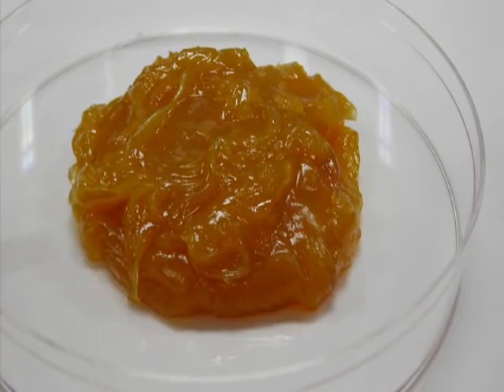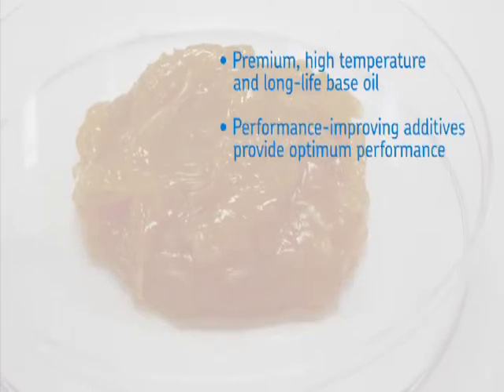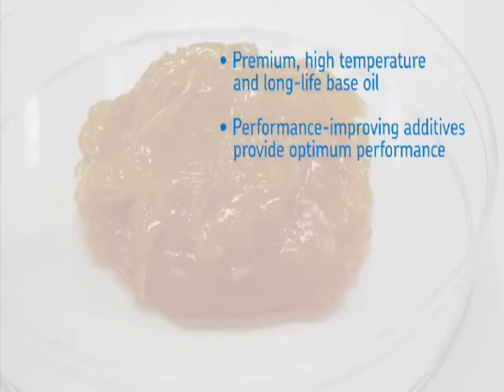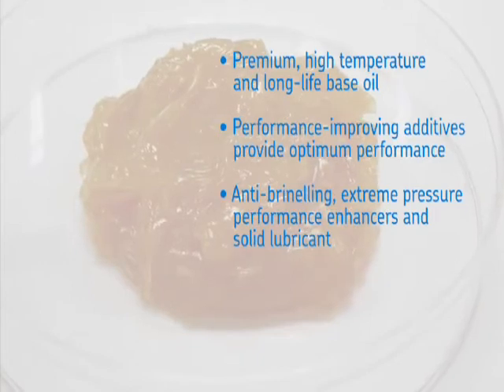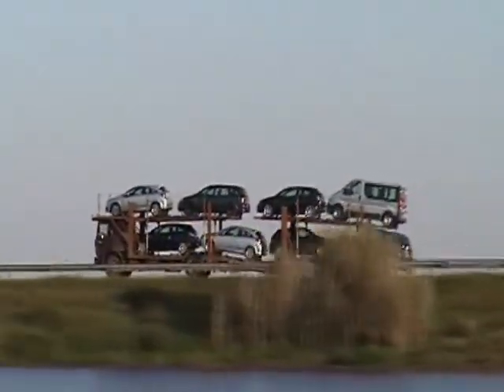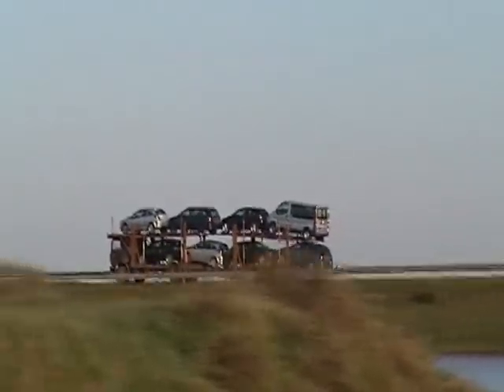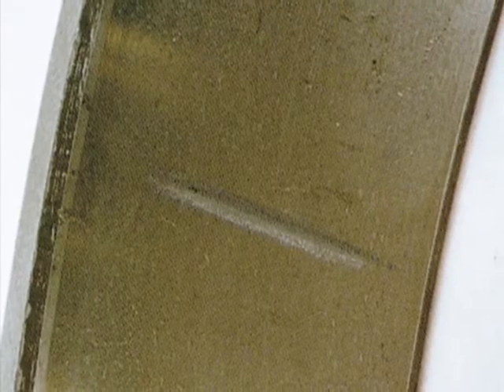The SKF GHG grease consists of a premium high-temperature and long-life base oil, combined with other specialized additives that provide optimum wheel-bearing performance. These additives include anti-brinelling and extreme pressure performance enhancers and solid lubricant components. The additives also help keep the balls or rollers from touching the raceways while new vehicles equipped with SKF hub bearings are being transported via rail or truck. Without the additives, the balls or rollers can vibrate and actually wear small grooves or false brinelling in the raceways, ultimately leading to premature bearing failure.